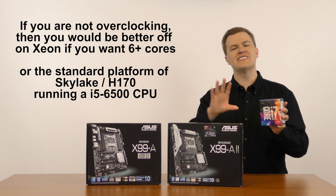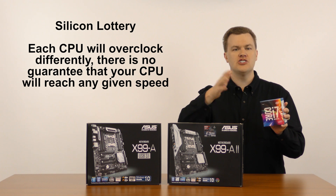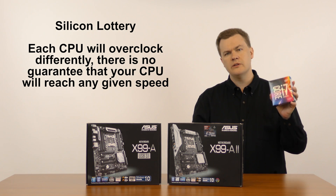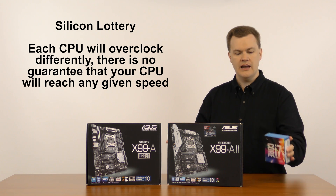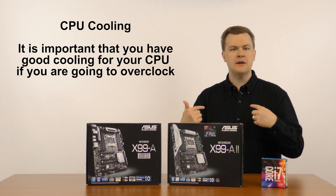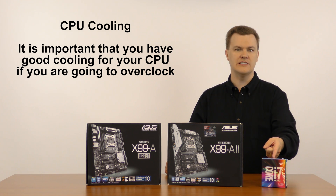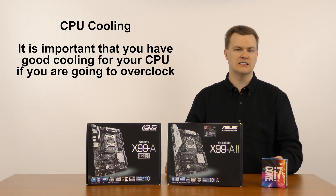Now there's something called the silicon lottery — you might get a better chip or a worse chip, and each chip will overclock to a different number. They guarantee it will run at a certain number; everything beyond that is a bonus. But in general, between 4.2 to 4.4 GHz is reasonable with good cooling — either high-end air cooling or excellent liquid cooling. I myself am going to be installing a Corsair H115i 280mm liquid cooler on this chip, and that should give me all the cooling I need to get lots of overclock out of it.